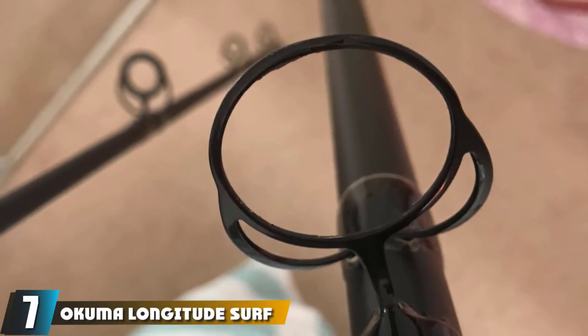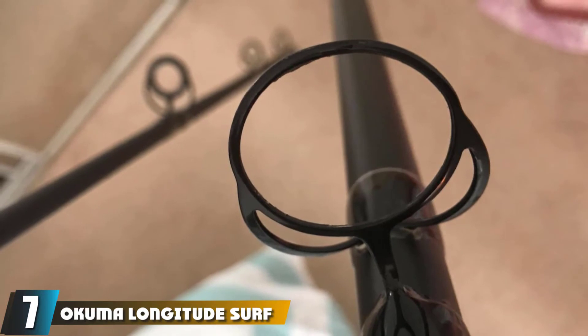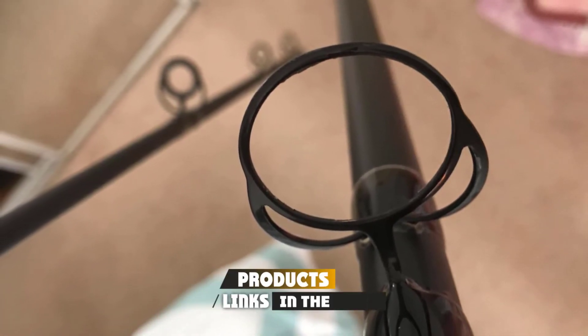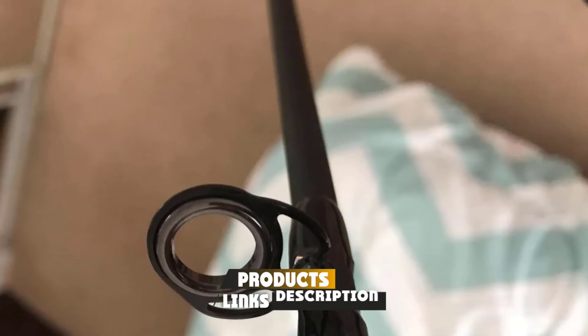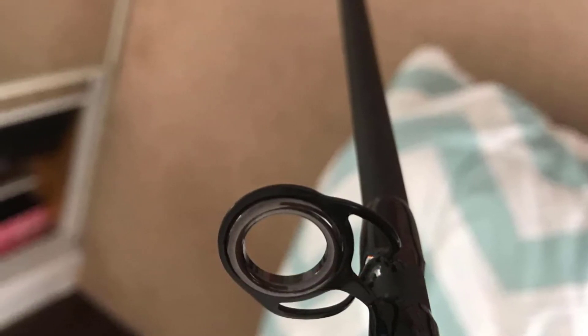Moving on to number 7 with the Okuma Longitude Surf Graphite Rods. The best fishing pole for beginners should feature exceptional quality, durability, and should be easy to handle. This fishing pole has it all. Its graphite construction ensures that it will last for long.